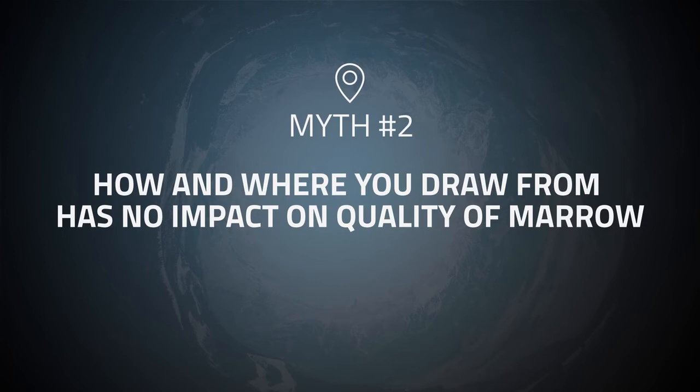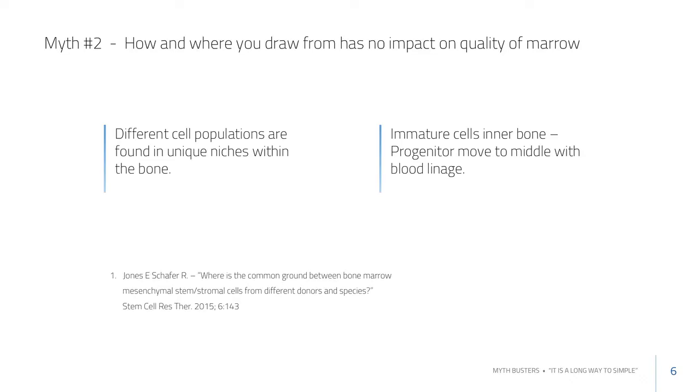The common assumption that how and where you draw marrow has no impact on quality is not true. How we draw matters, but also where we draw from matters. If we look at the medullary space, the most immature cells are along that inner bone lining — the endosteal surface.